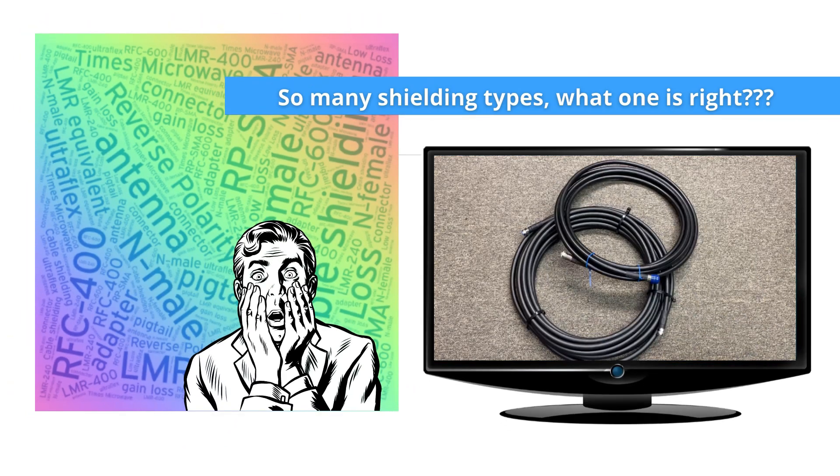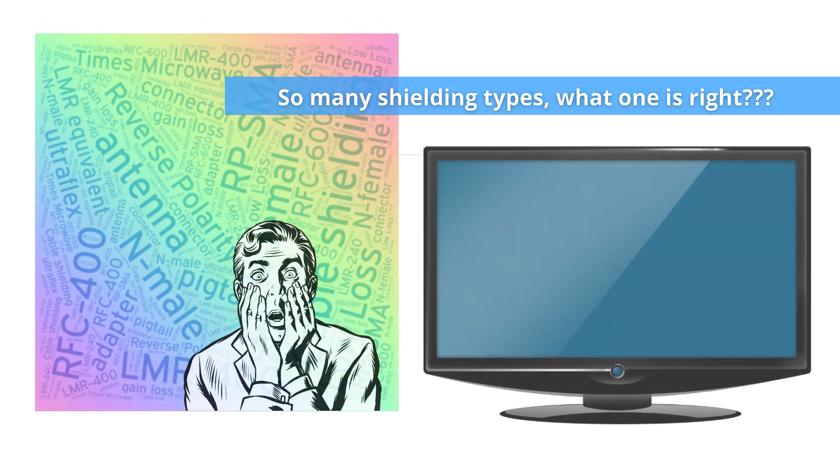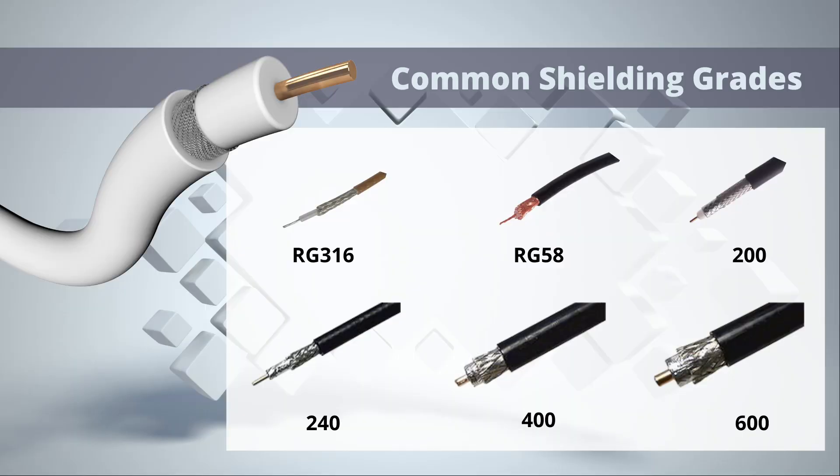Now we're going to go to John, who's going to give us a breakdown of cable shielding and why a good low-loss shielding is important. This is John, and I'm going to give a brief rundown on cable shielding and how that affects cable length.